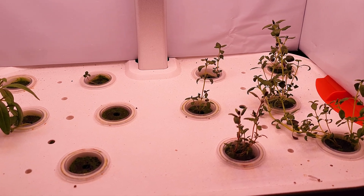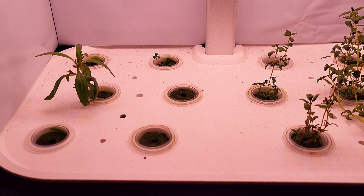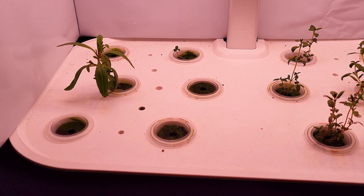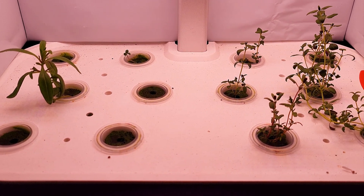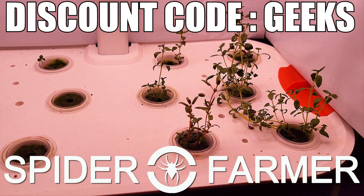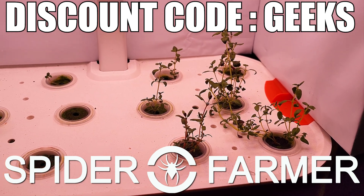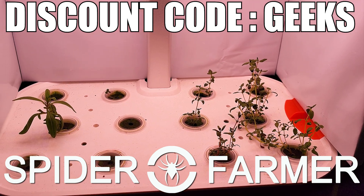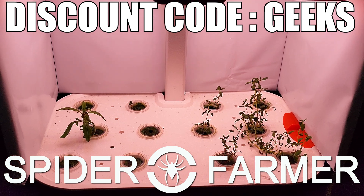I don't know if you folks are as interested in these weird little tests as I am, but it has been really fun trying out some of these experiments. Let me know if there is anything you'd like to see me try in the comments down below. A big thank you to Spider Farmer for sending over the G12 indoor hydroponic grow system — check out the links in the description and use the discount code GEEKS at checkout to get 8% off your entire order.